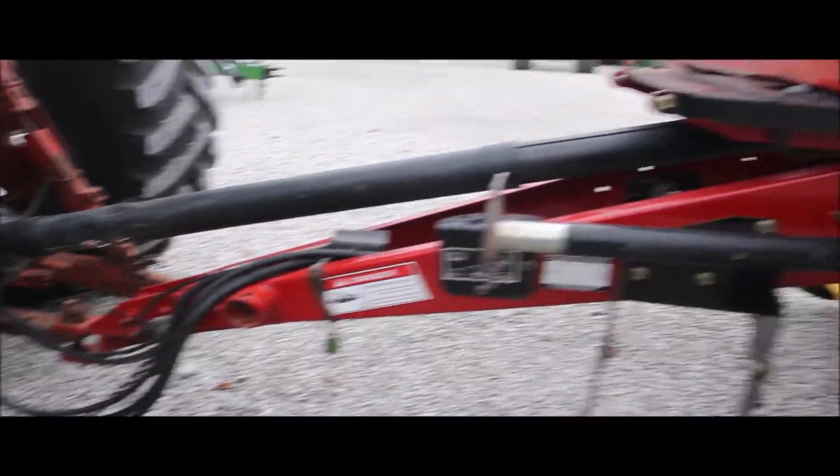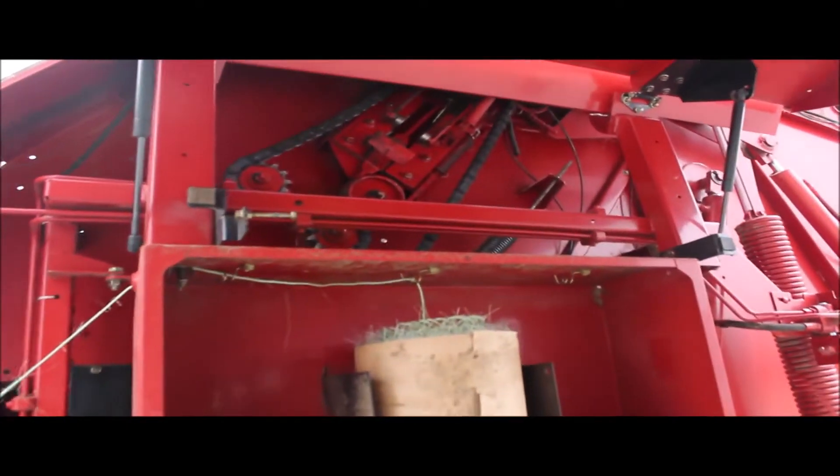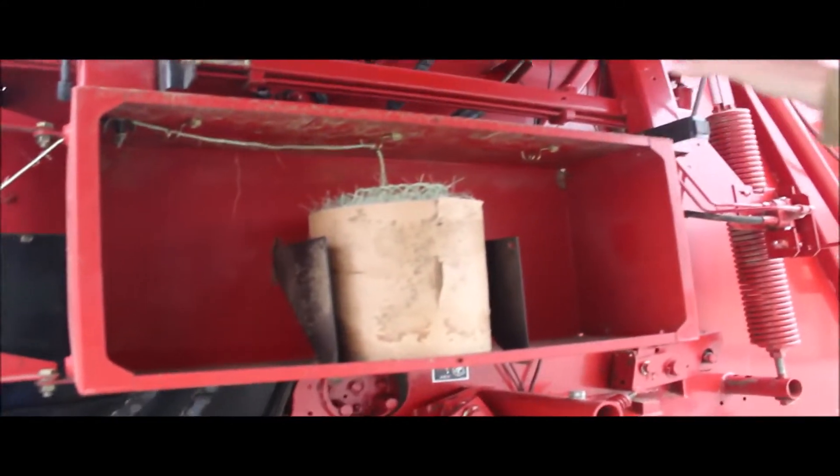A gentleman bought it newer, basically like new. He retired from farming. You can see it does everything — twine in — and how excellent the chains are.